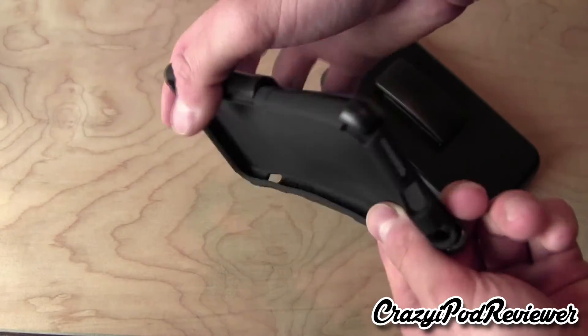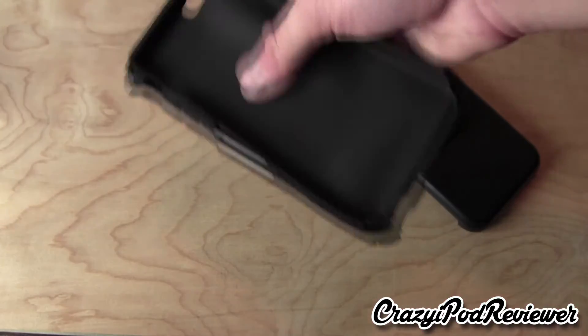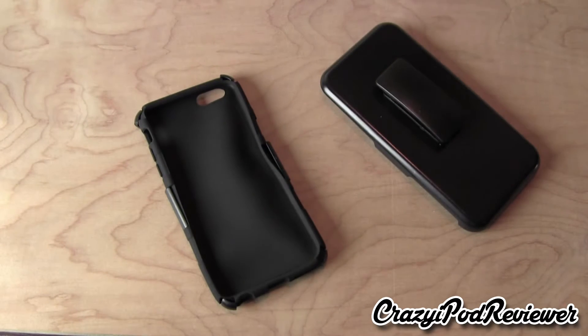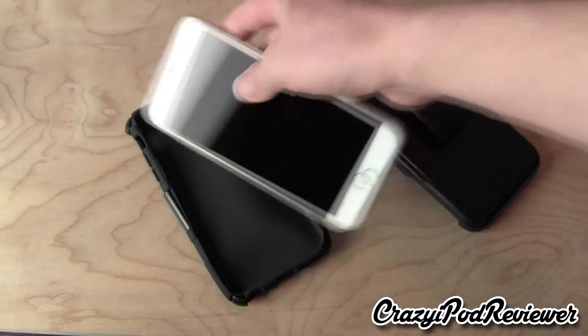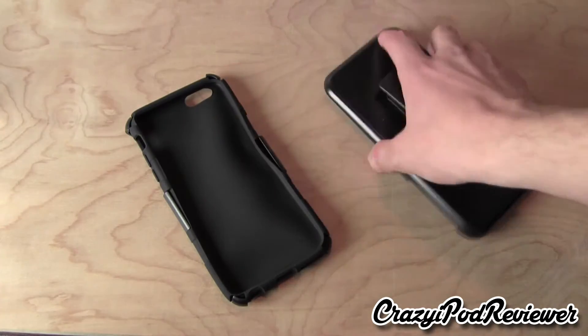It looks like there is good protection from all sides. So in the review I will be putting this case on — I'll be using the case up until the review. Then you'll be able to see how it looks on the iPhone 6 Plus. I do have my iPhone 6 Plus here right now in a clear plastic case, and obviously this is the right size for it. So let's put this off to the side and we'll open up the other case.